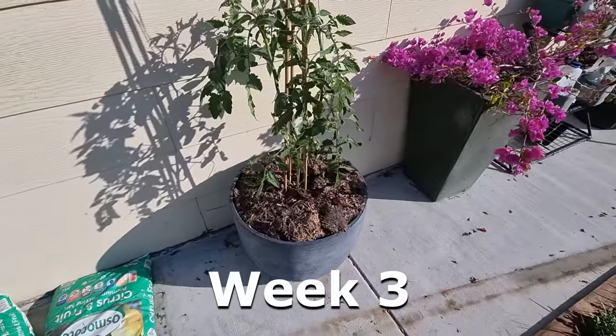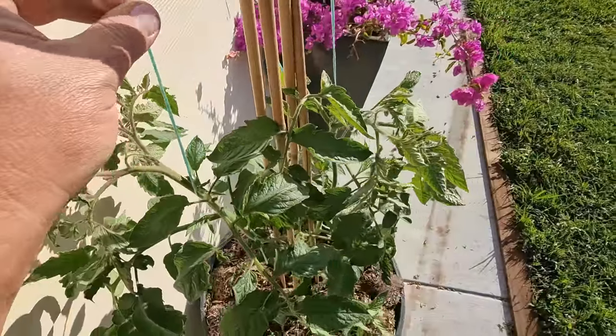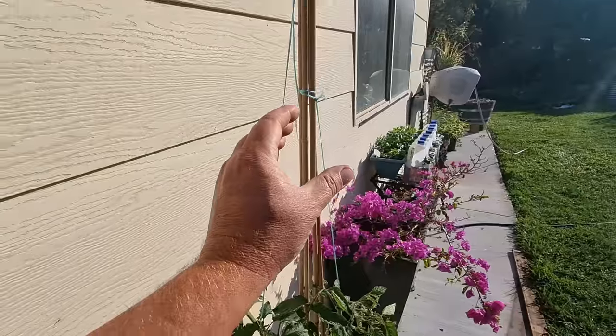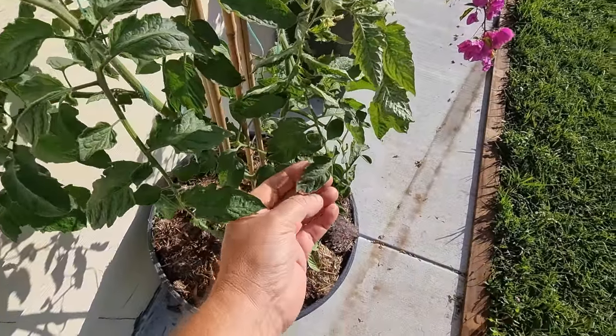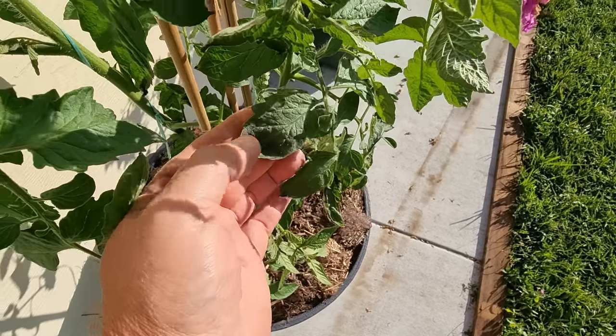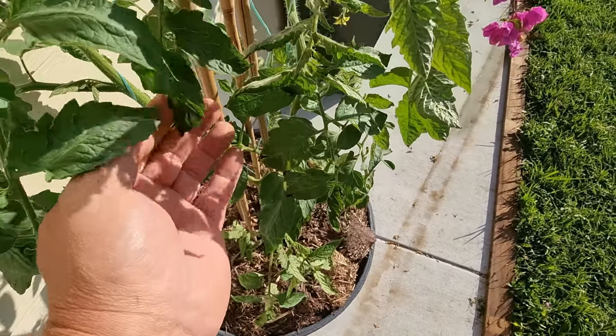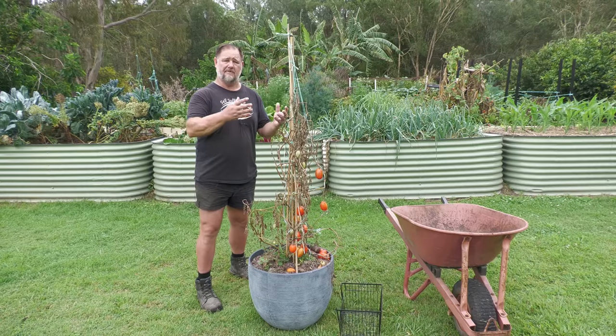Over several months I watched the tomato plant grow. I trained it up the trellis and it was all going pretty well. Then I noticed it had a bit of leaf curl on it. Some diseases can cause leaf curl, some types of stress can cause leaf curl, and over-fertilizing can also cause leaf curl.